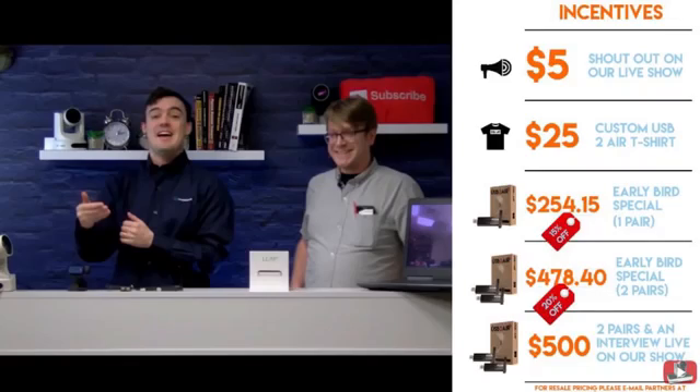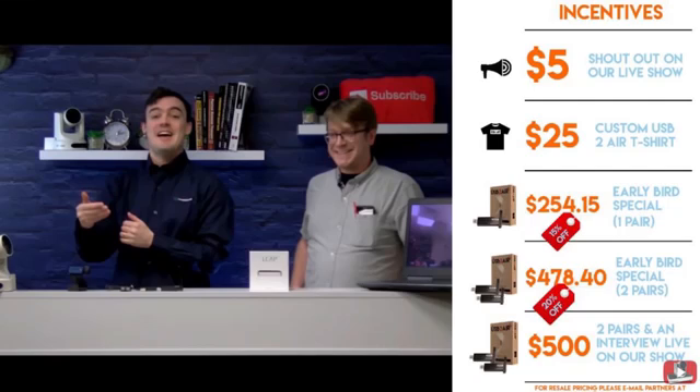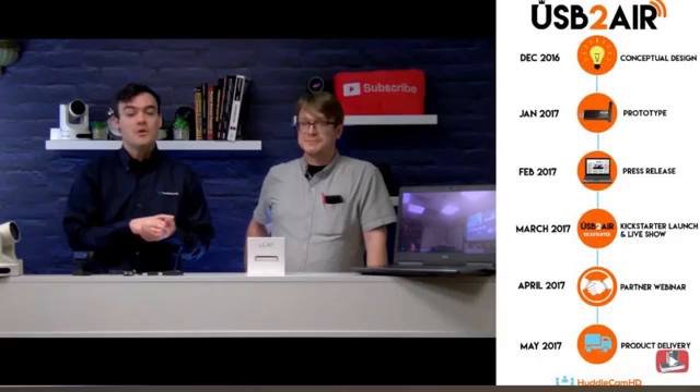It's a really reliable system. Right now it is available on Kickstarter for $254 for a pair, and there's even a two-pair offer on Kickstarter. The first 100 units are going out to early adopters of technology on Kickstarter, and then the product will be shipping in May with retail stores and all the HuddlecamHD partners.